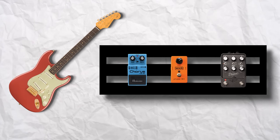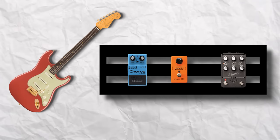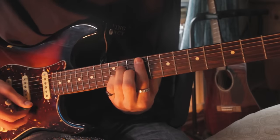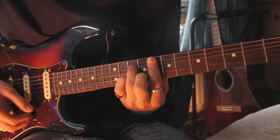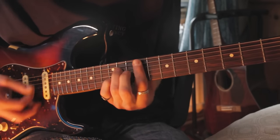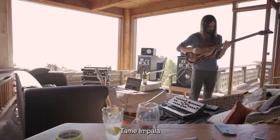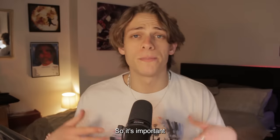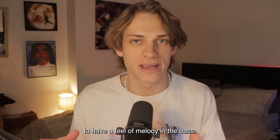I used my Strat into a chorus, into a Phase 90, into a UAD Dream 65, and I just followed the chords. You can do it in way cheaper methods, such as this. Tame Impala always has that bass that makes you want to groove, so it's important to have a feel of melody in the bass. And of course we need to distort and saturate the hell out of this.